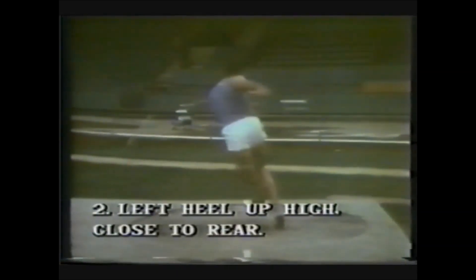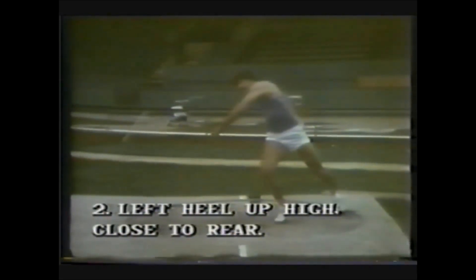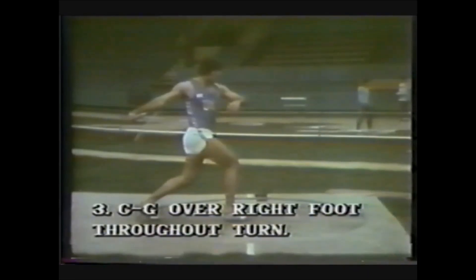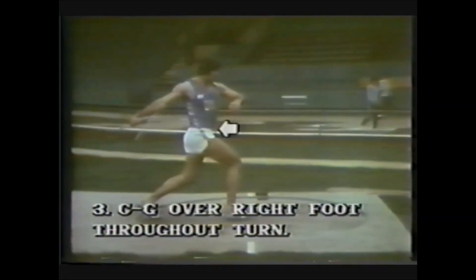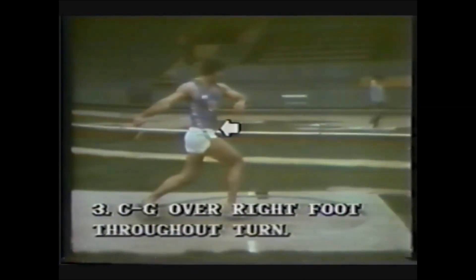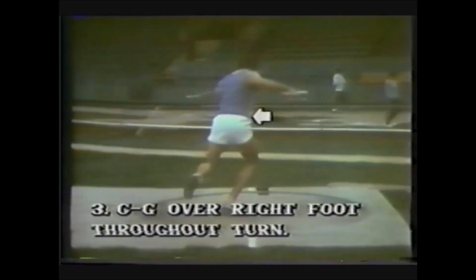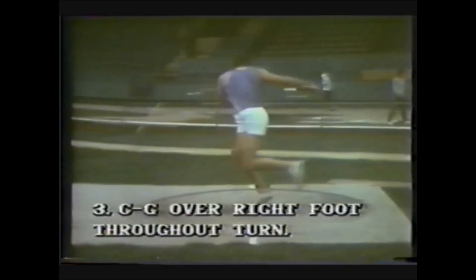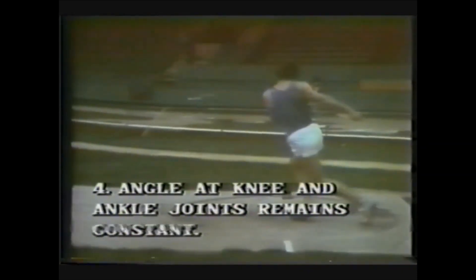Maintain as much of the rotary velocity built up as possible. Bring the left heel up high close to the buttocks — this helps facilitate the rotary motion through the center of the ring. The center of gravity must be over the right foot throughout the turn — this is a very critical position. As the athlete goes through the second turn, the center of gravity does not shift forward but stays back over the right foot. Keep the angle at the knee and ankle joint constant.